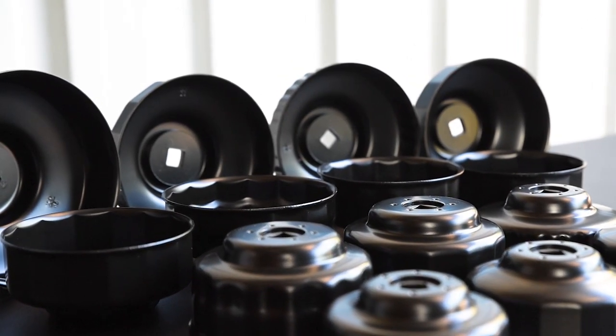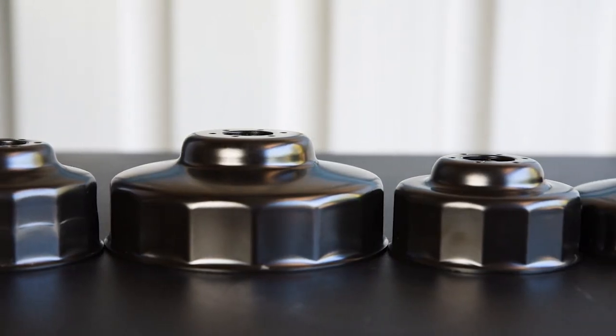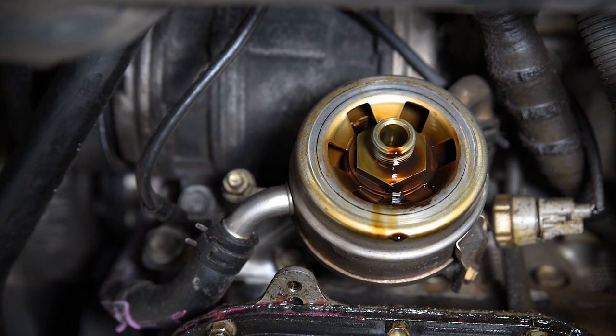Toledo also offers a range of individual cups for sale and is able to advise exactly which cup suits your vehicle, so be sure to check the Super Cheap Auto website or enquire with your local store.